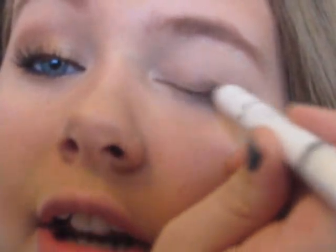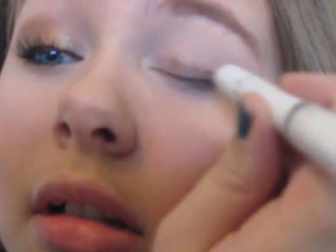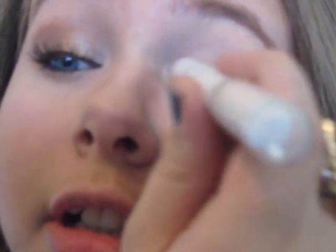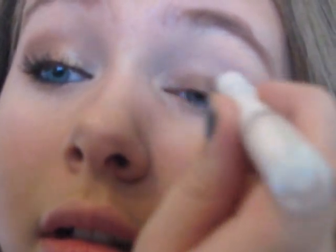First we're going to take our NYX Jumbo Eye Pencil in French Fries. It's a really pretty warm brown and it looks like it has a gold undertone. We're just going to put it all over our lid and shape our crease so we can have a guideline to use later. Put it close to your lash line first, then blend it up all over your lid, and then start shaping your crease.